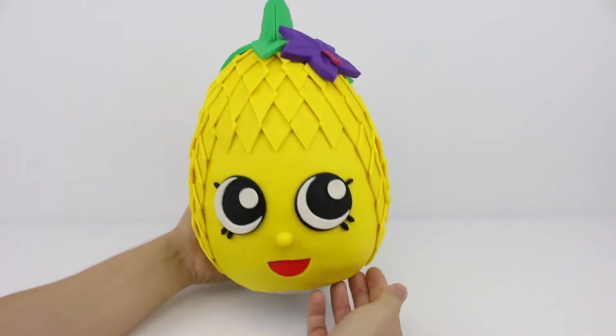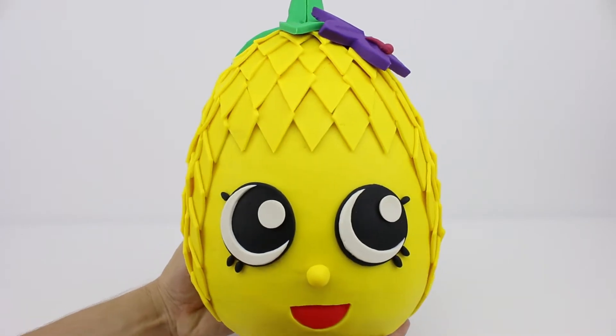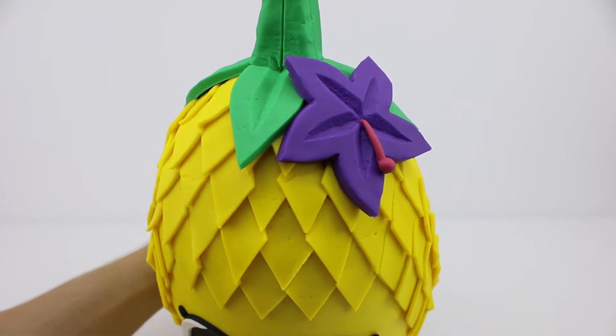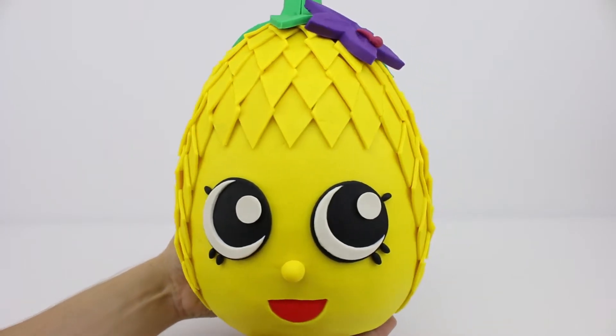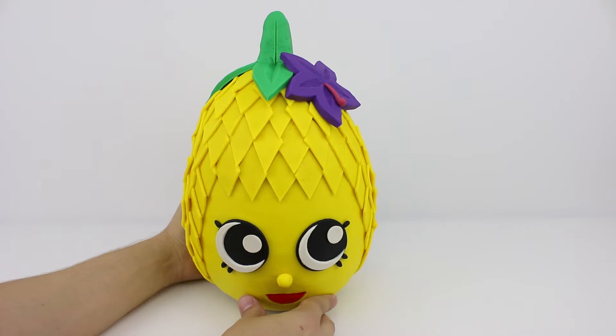Welcome back to Harry's Toy Box. On today's episode, we're going to be opening our third Shopkins giant Play-Doh surprise egg. My dad and I made Pineapple Crush because she's my little sister's favourite Shopkin. Who's your favourite? Let us know in the comments section below.